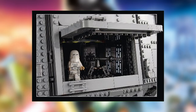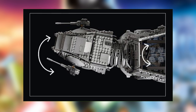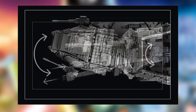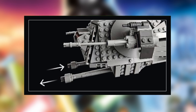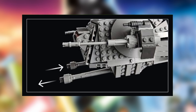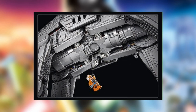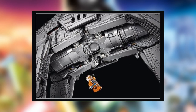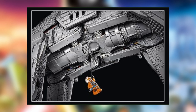The sides of the AT-AT can open up so you can deploy your minifigures. The head can spin and turn, and there's also a nice function where the guns can actually move — a great feature for this Ultimate Collector Series set. On top of all that, the bottom of the AT-AT underneath the walker is also nicely detailed, with Luke Skywalker hanging there, which also looks amazing.